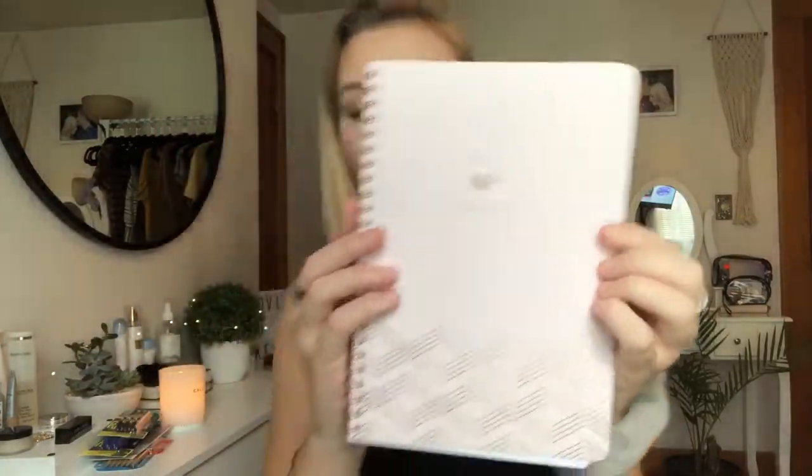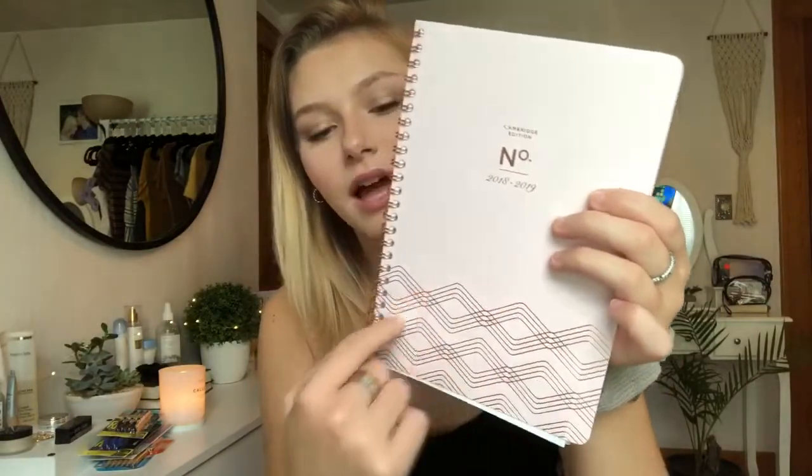And then I got a three-subject college-ruled Target brand notebook. I decided to get the three-subject one because I have three main classes for the first semester, so it'll really help me organize all of them. The cover is really hard, so it's super sturdy. And then I also picked up this Five Star Mead black folder, because folders are good and handy.